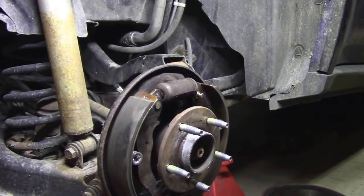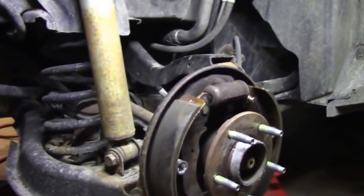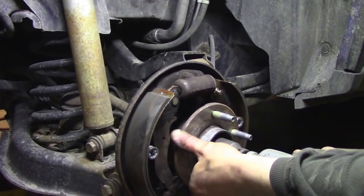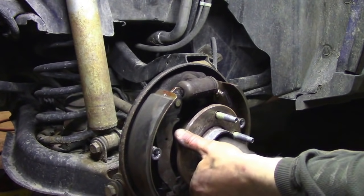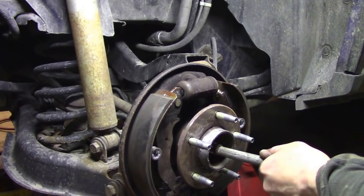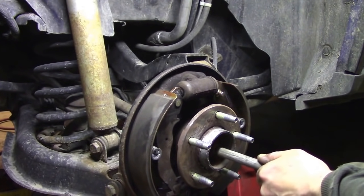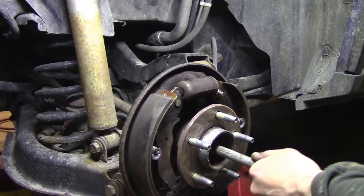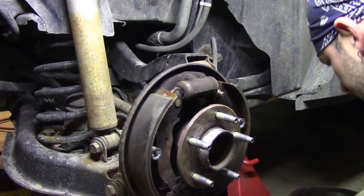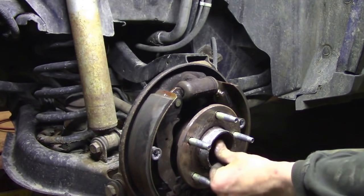Next step: take the axle nut off — actually you should do that first in case you can't get it loose and need leverage. It's going to be a 29 millimeter. There's also a washer in there — hit it with a punch. All that does is push it in case the axle spline is rusted. Hit it with a punch first, make sure you get the washer out, and make sure it's loose before you get the whole thing apart.